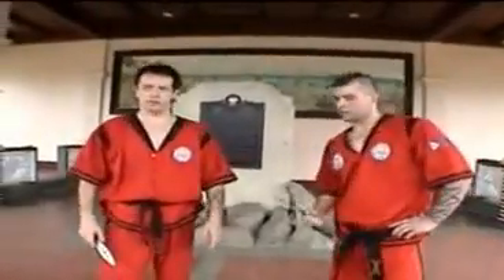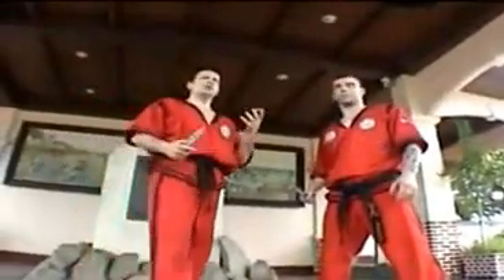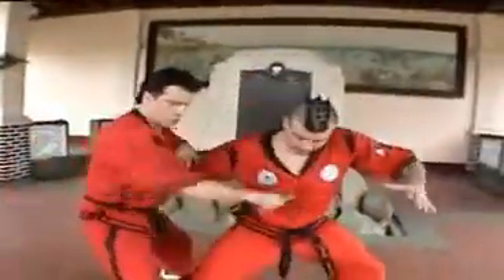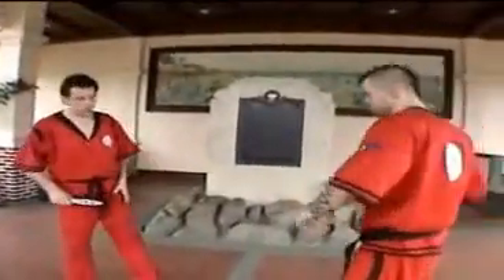We do some knife grappling. Normally, it is impossible to grapple with one of us with a knife, because the moment when he comes close to me and he wants to grab my knife, I'm already moving. So knife grappling is very hard to do with us. But still, there are nice techniques. So one of them is this.